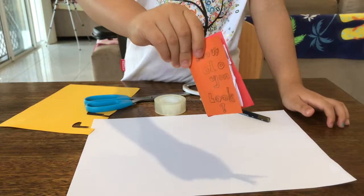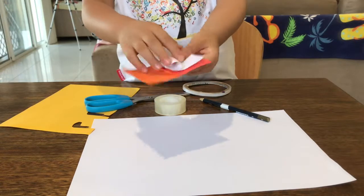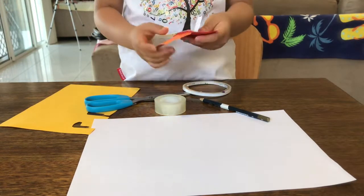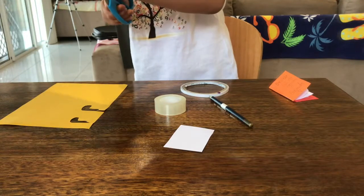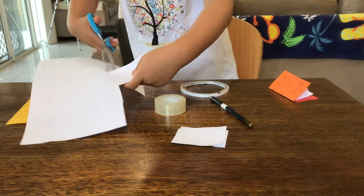Today we will be learning how to make a book that you can show how you look, and you can flip through all the pages showing all the bodies. Let's get started on how I make it. First, we will need to cut out two rectangles of paper, all the same size — pretty much about four will do.